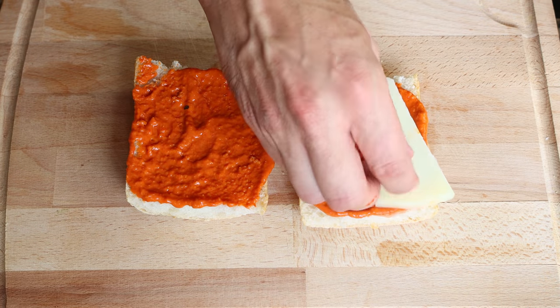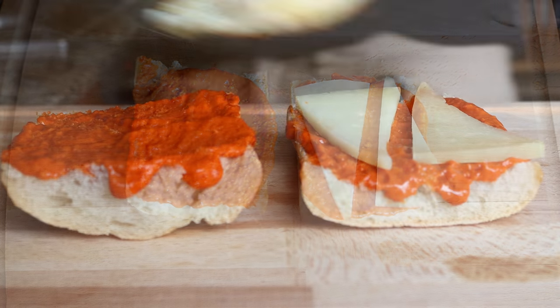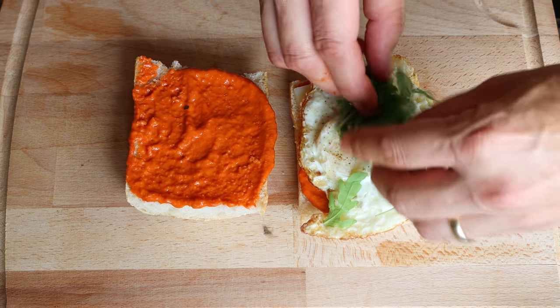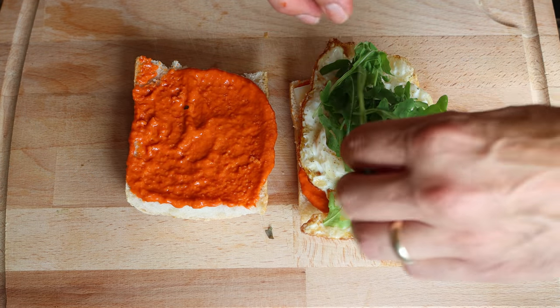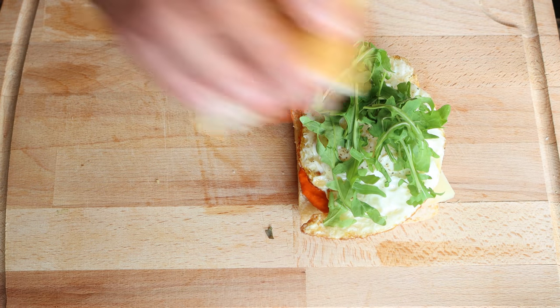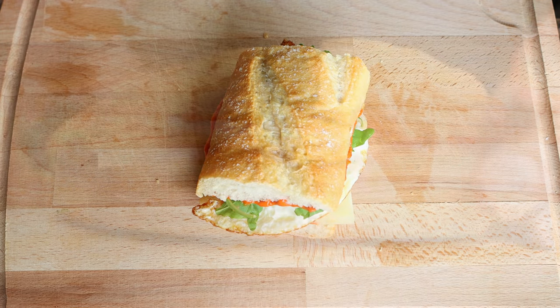Add a couple of slices of manchego cheese into the sandwich, then place one of our crispy fried eggs over the cheese, and top it off with a handful of rucola. And there you have it — what I like to call the ultimate breakfast sandwich. Easy to make, beautiful flavors, and all done in just 15 minutes.